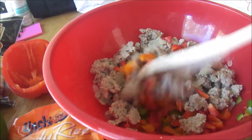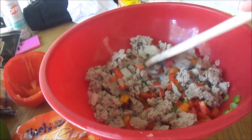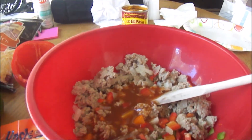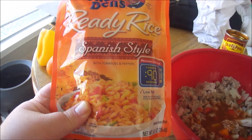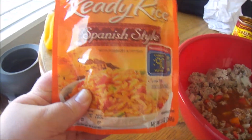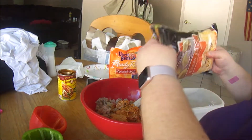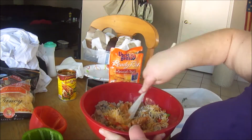In a mixing bowl, you're going to combine the diced bell peppers with the cooked browned meat and the onions. You're going to add one cup of the enchilada sauce. This is a 10-ounce can, so I'm just using most of it — there's a little bit left in there. And you're going to use a cup of Spanish rice. The recipe does say already cooked rice, which is one reason I'm using this ready rice. I don't have any leftover rice, so I just picked up a packet. This package is two cups, so I'm using half. And about half a cup of cheese. Then just mix everything together.